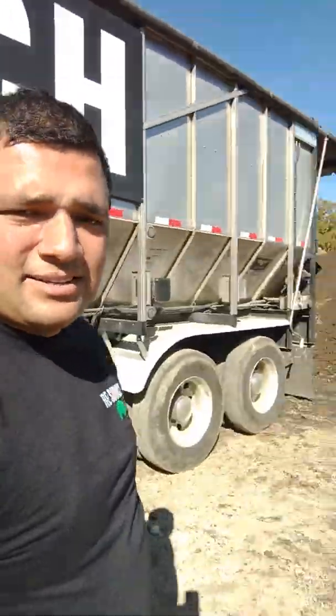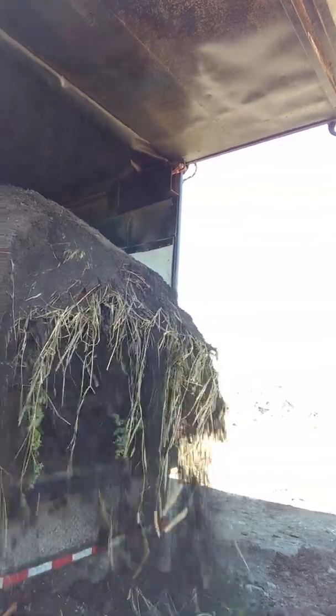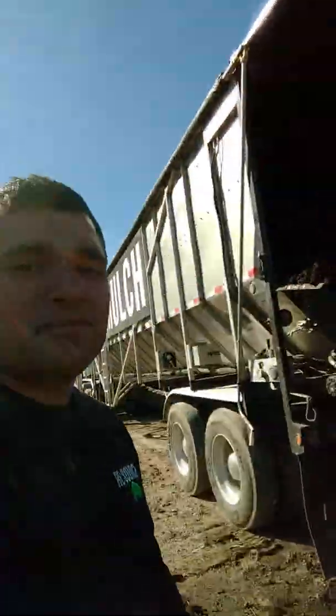Anyway, I'm going to show you guys how to unload some compost dirt. I got a belt floor trailer hooked up to the truck right now. There's all the dirt I brought in — there it goes. That's how she comes out, man. Look at that.